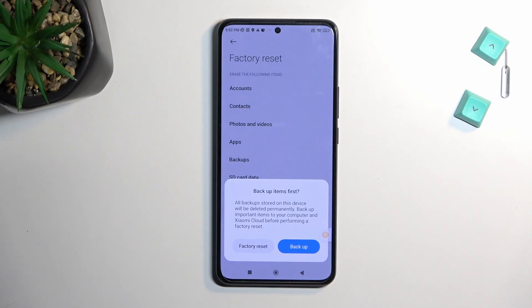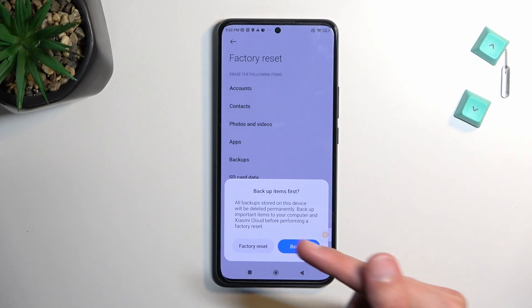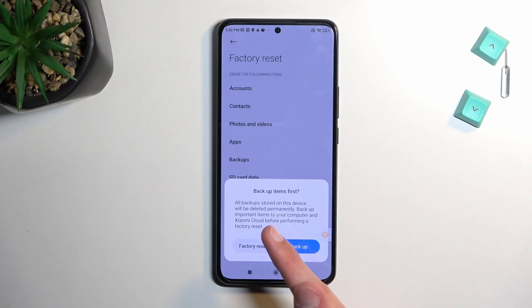From here, select 'Erase All Data'. It gives you the option to back it up right now if you want to. Keep in mind this is backing up the device to Xiaomi cloud, which means you will only be able to restore this backup if you're restoring it to a Xiaomi phone — no other device or brand.